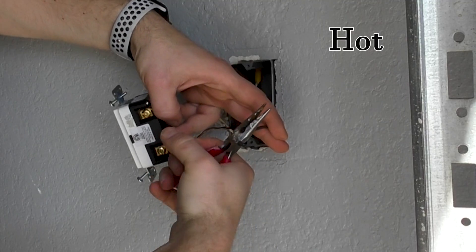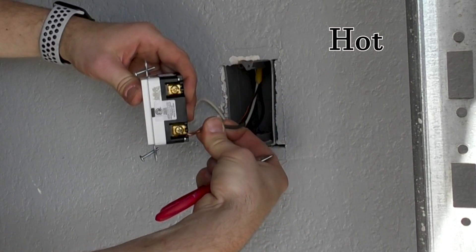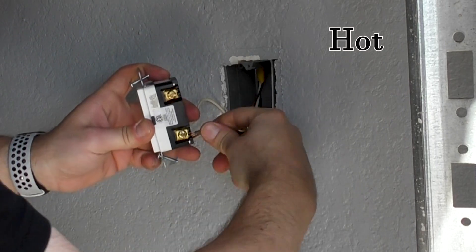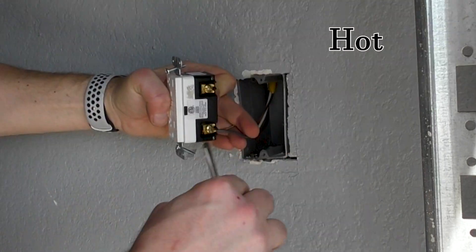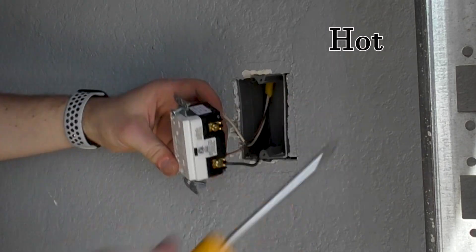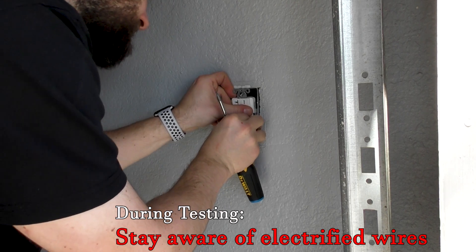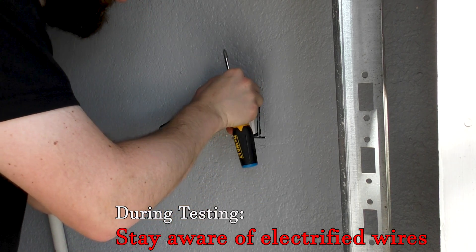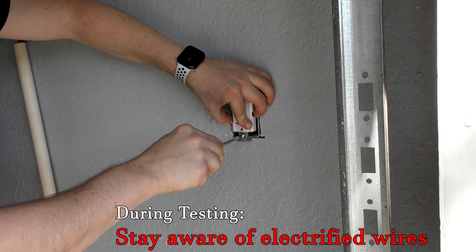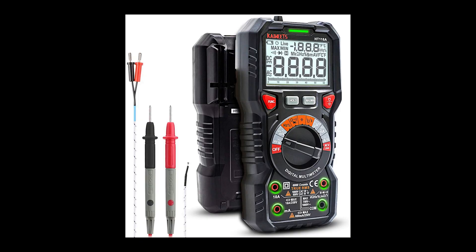In cases where the outlet will not have any movement or other switches sharing the box and you don't have to worry about wires getting knocked out of place, you can use the push-in contacts if they have a plate pressing on them. With all three wires connected, plug in a light into the outlet and turn on the circuit breaker. If the light came on, power off the circuit, secure the outlet to the box, and cover it with a plate. If it did not come on, go back in with a multimeter and double check that you are getting power on the correct connections.